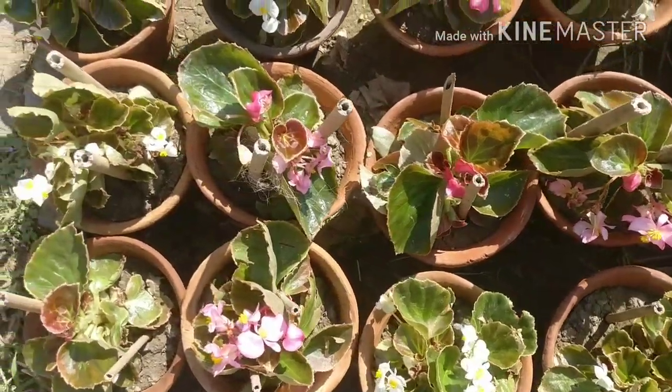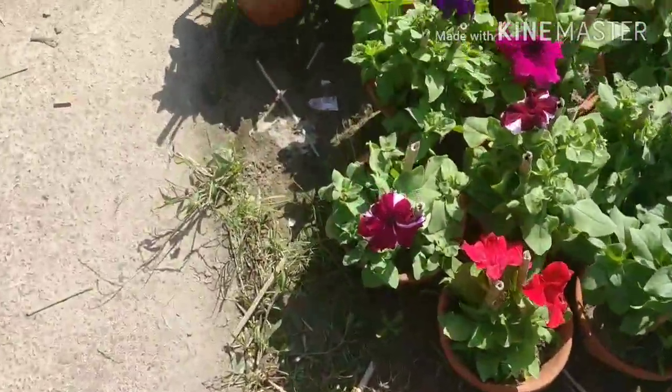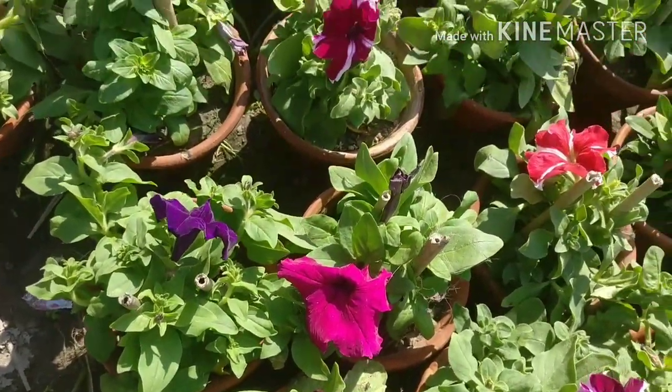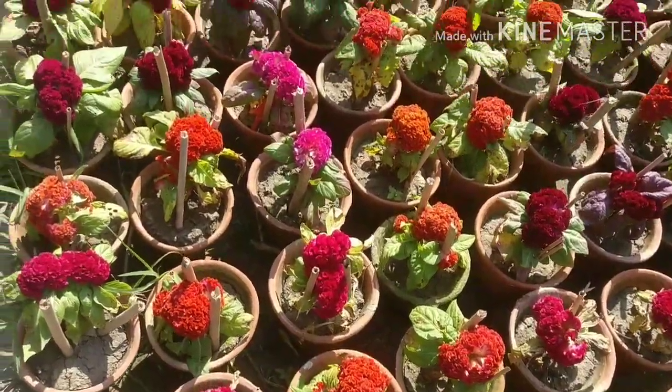You can purchase these. And these are all Begonia — also nice flowers, you can purchase and grow in your garden or in your pot. These are also Petunia — you can purchase 30 or 40 rupees each pot and grow, and get hundreds of flowers.